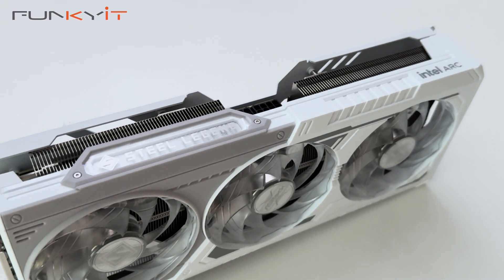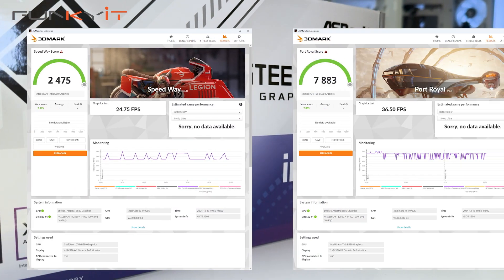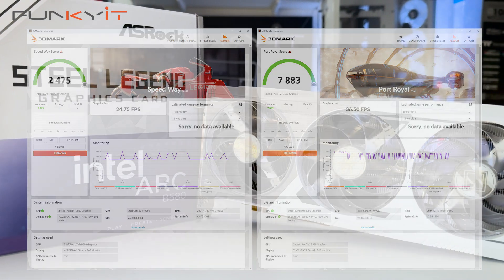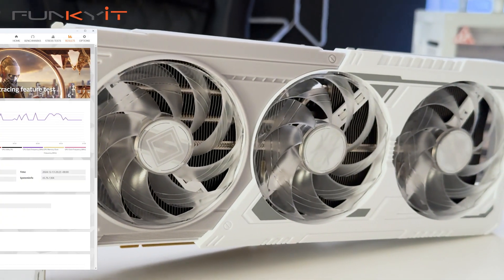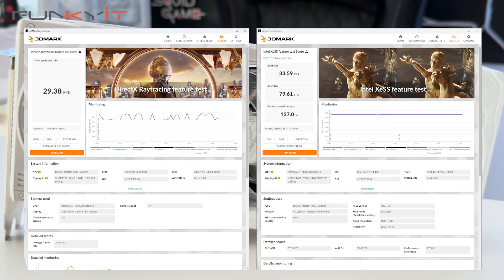For 3DMark Speedway and Port Royal, we produced scores of 2,475 and 7,833 respectively. We also got a DirectX Ray Tracing score of 29.38 frames per second, and an XeSS score of 79.61 frames per second.